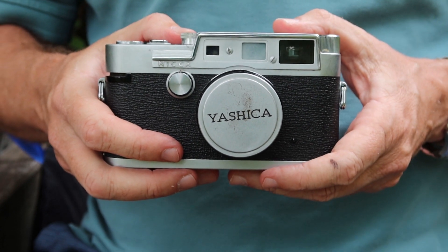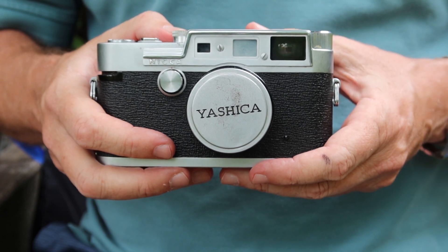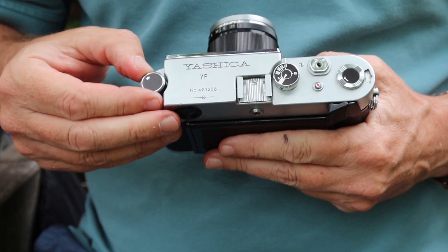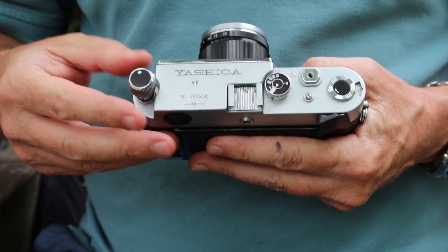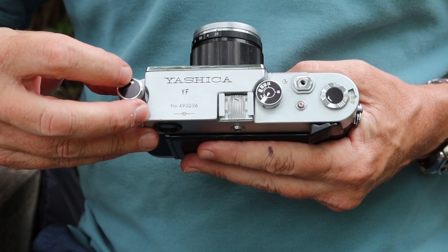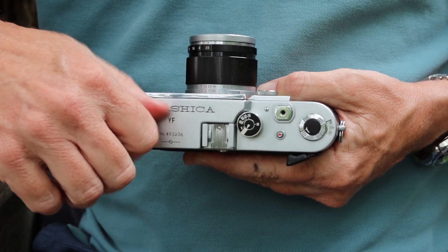So let's go ahead and take a look at the features, controls, and functions and how to use the Yashica YF. Starting on the top of the camera, first we have the film rewind knob, which is similar to the earlier Leica and screw mount rangefinder cameras. There's a little arrow on the top which tells you which way to turn it, and it pulls up to give you more leverage.